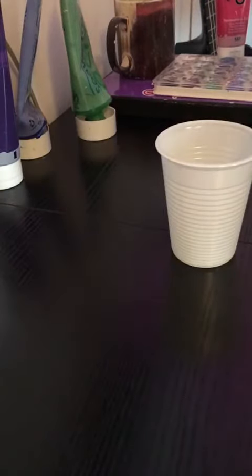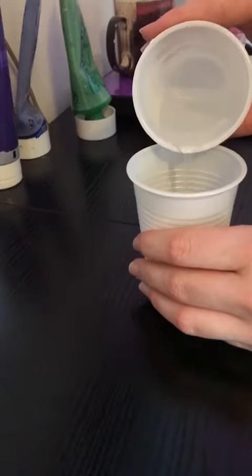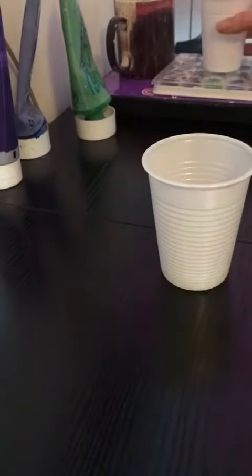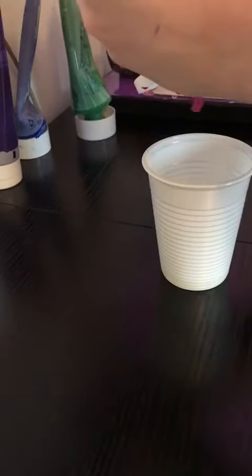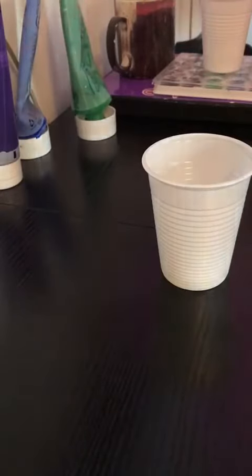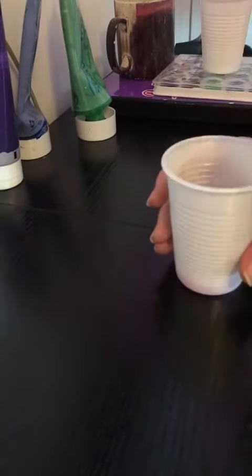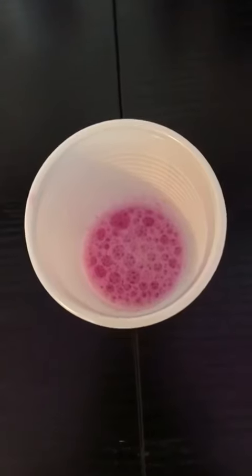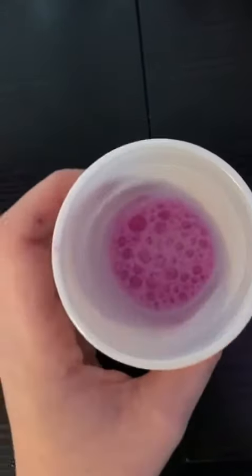Then you want to add some water, just a little bit, like that. And then add a paint of your choice, like that. And then you want to mix it up. The mixture should be bubbly like this, and I'm now going to do this with some other colours.